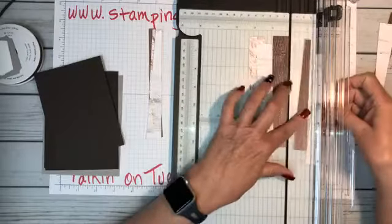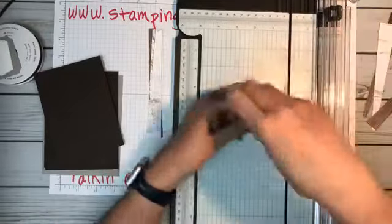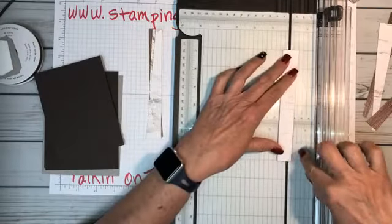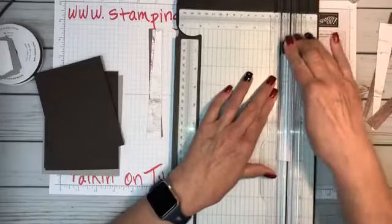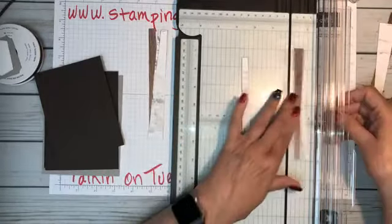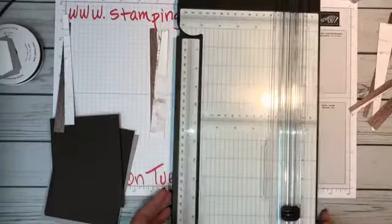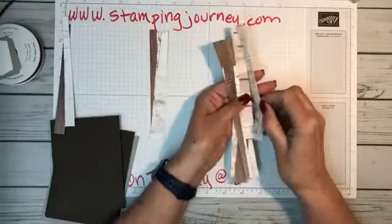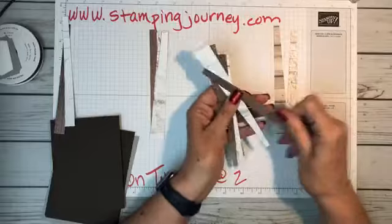I'm going to cut one more strip. Totally, totally random — just cutting at an angle and getting all these different pieces out. Here's my end piece. So now I have all these different strips. I have three different patterns, which means I have six patterns because the pattern is different on each side.